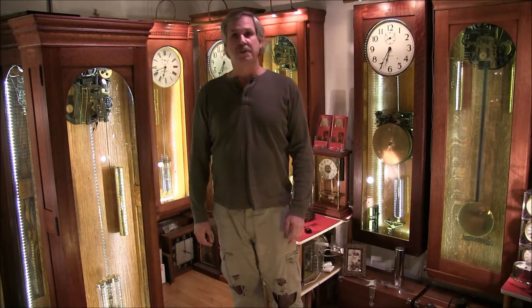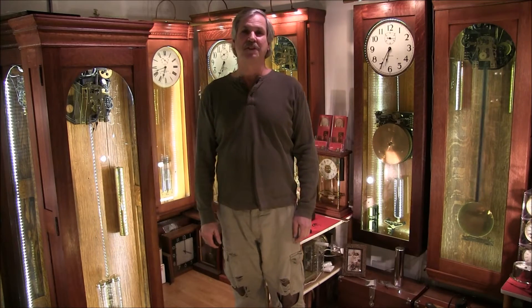I have about 13 of the weight-driven ITR master clocks, and we'll take a closer look at several of them — the technology and the age progression throughout those decades. I hope you enjoy it.